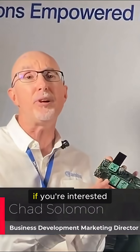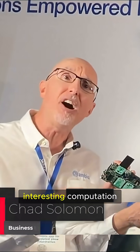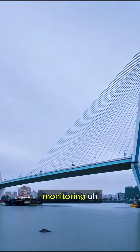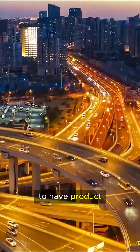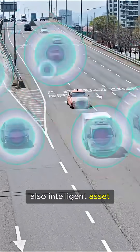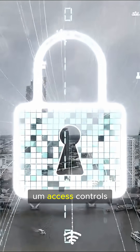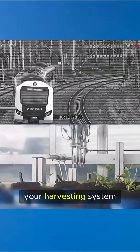This is a wonderful kit if you're interested in getting started with energy harvesting and doing some interesting computation in that environment. Applications include monitoring bridges, railroads, and highways where you need product lifetimes of 10 years or more and can offset leakage from the design by harvesting energy from the environment. Also intelligent asset trackers, building automation, and access controls — all applications where you can do interesting workloads on your harvesting system.